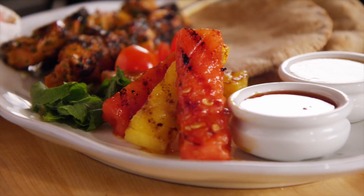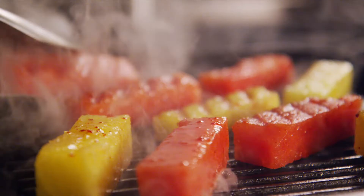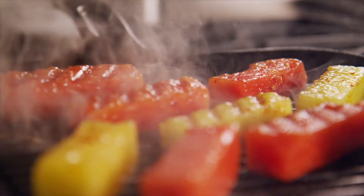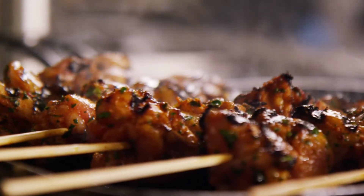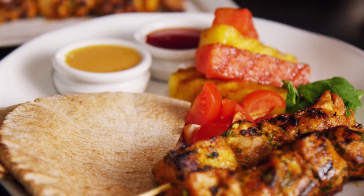I just love the way watermelon pairs with chicken and pork dishes. Here I've grilled watermelon and combined it with these Moroccan spiced chicken kebabs. They've been glazed with watermelon molasses and served with a garlicky yogurt sauce.